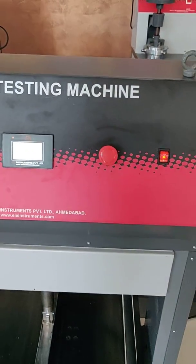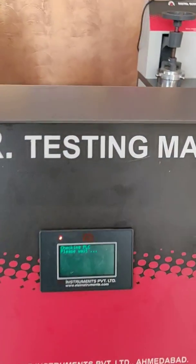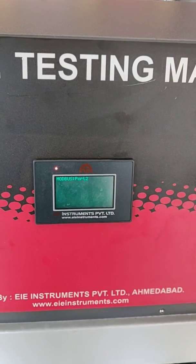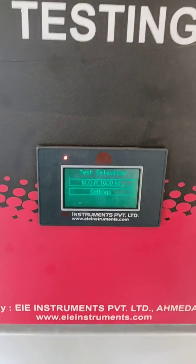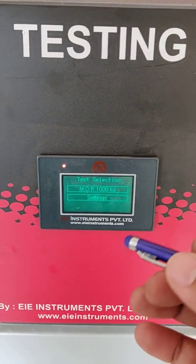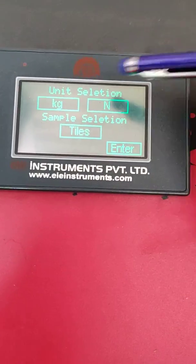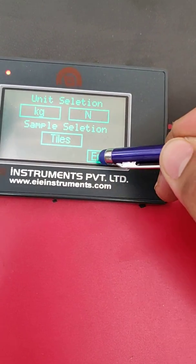Switch on the machine. This is the system data screen — press anywhere to get into the main screen. Here you have to select M.O.R. 1000 kg. Select the unit as kg, and our sample type is tiles. Press Enter.